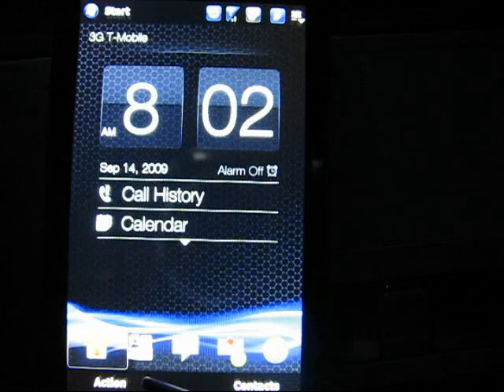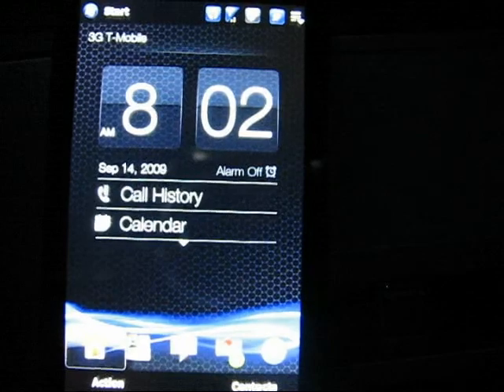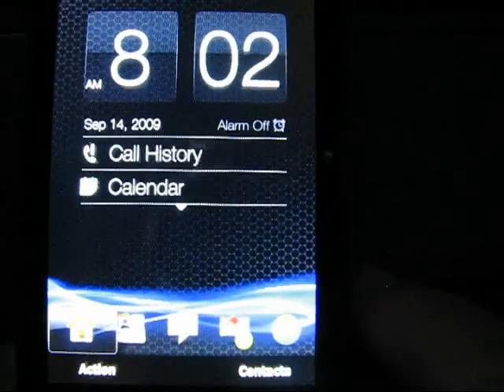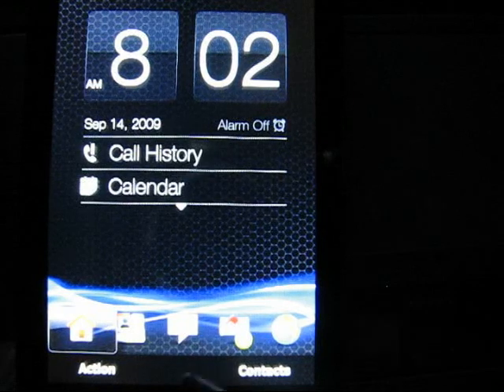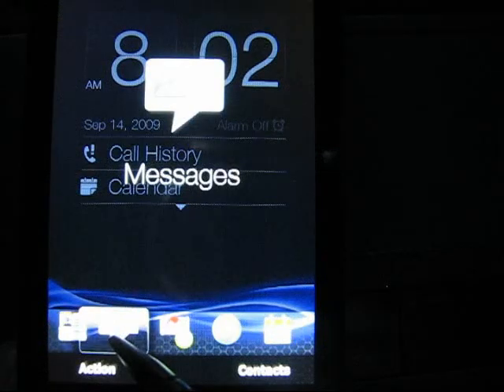Down here these are called tabs — each one of these. I'm not in the best focus; it could be because of this white balance. And then this that scrolls across the tabs, this is a slider bar.